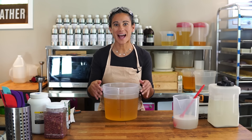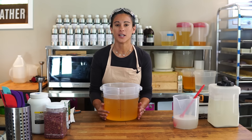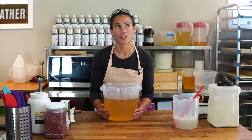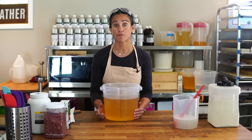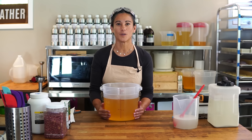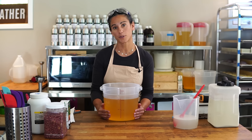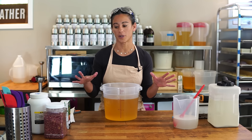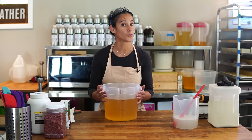All right, welcome back. Today we're going to be making coconut and rose soap. Coconut and rose is our second best-selling bar after Mountain Man. It's definitely a popular bar — a lot of people make something similar, basically a pink soap with rose petals on top.